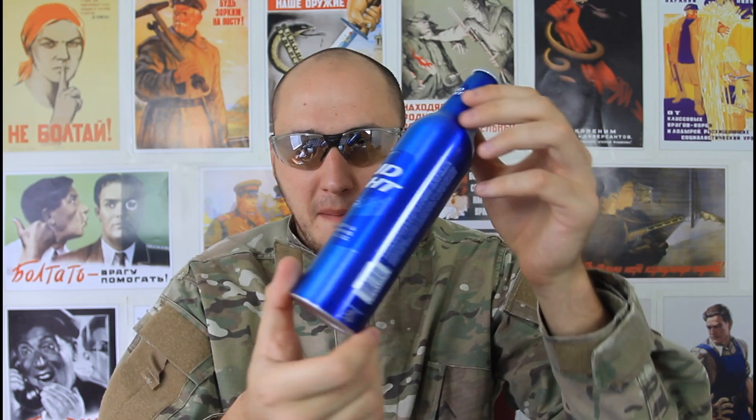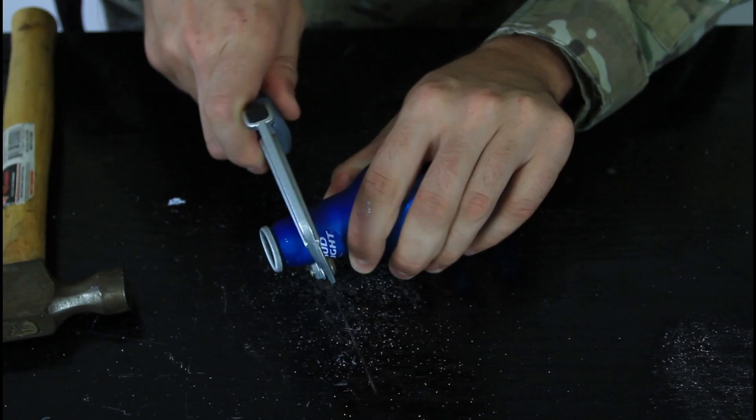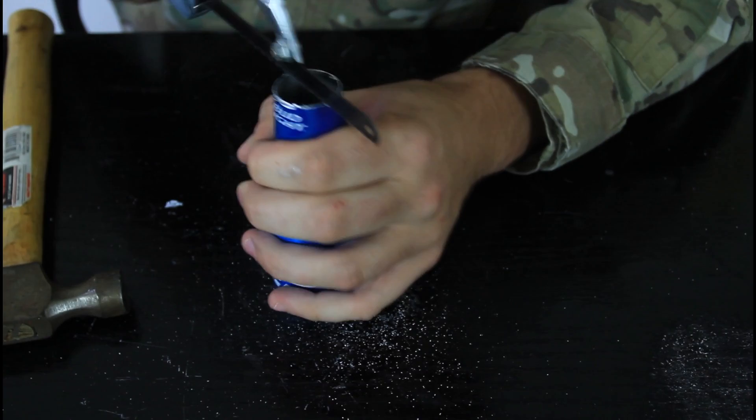This is an aluminum beer can — you can buy it pretty much anywhere. I cut the can in half, then I need to cut on this side. It's gonna look like that. Then I wanna cut it this way to get the holes for alcohol.